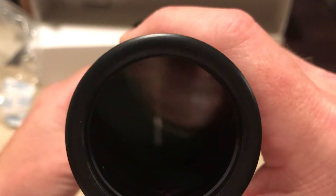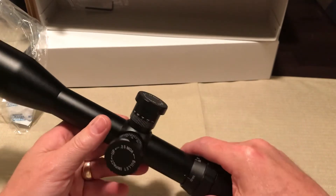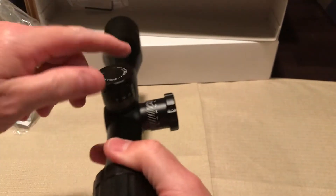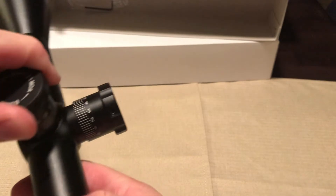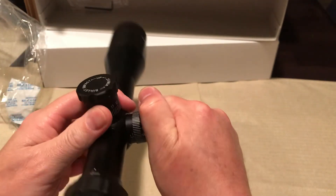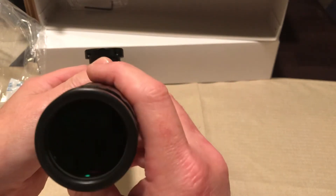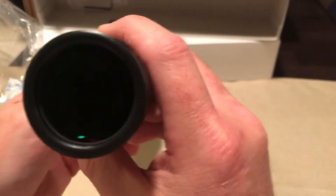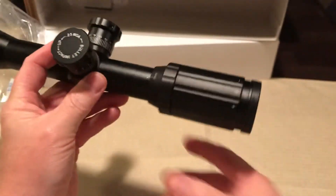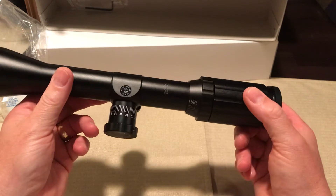I like it — they're heavy-duty, they're robust. Good clicks on it. Like I said, I got one of these on another gun but it's a fixed 10 power, not a 20. But you'll see it one of these days.